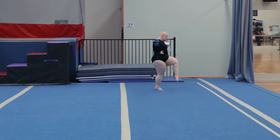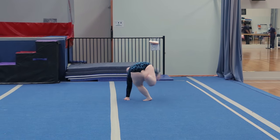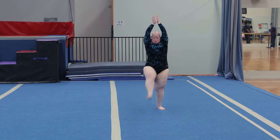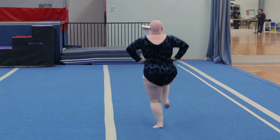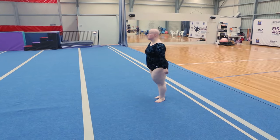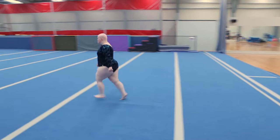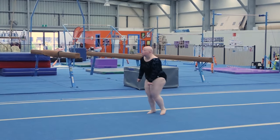Two cartwheels, four skips backwards, two stride leaps, three-quarter straight jump.